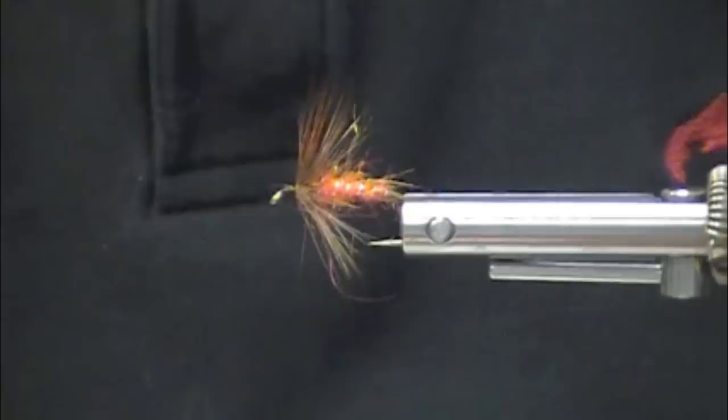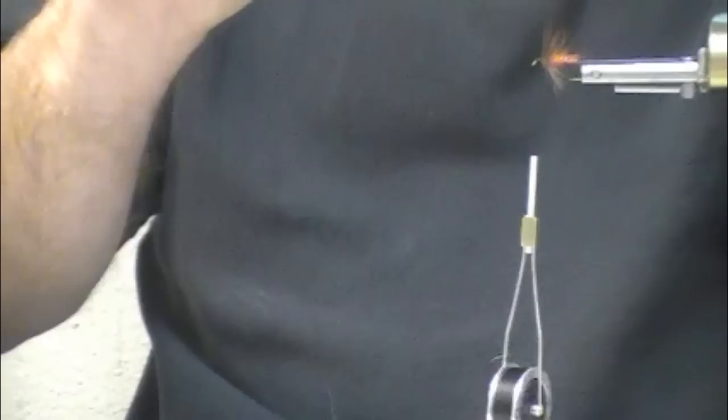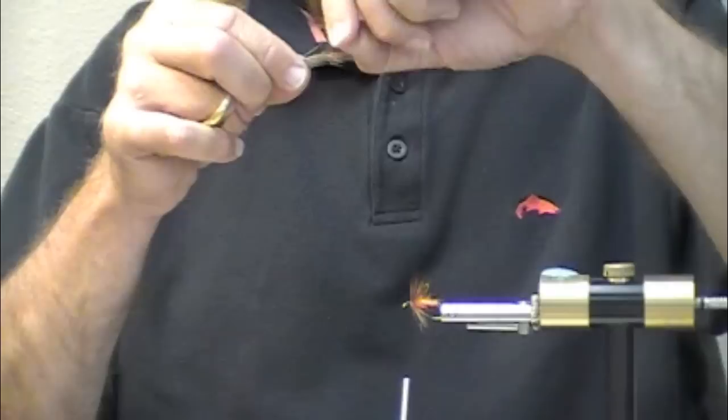I've got some natural deer hair here. I'm going to cut a decent-sized clump, and I'm not going to stack it. There's a curve to this — I'm going to try to maintain that curve so I don't get hackle fibers turning up. I've got a few fibers turned up on me, but I'd like to keep that little bit of a curve in those hair fibers.